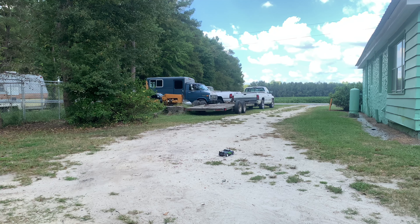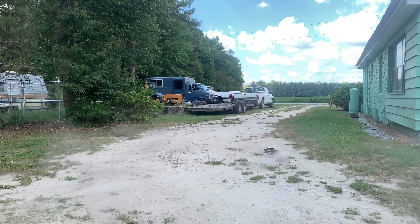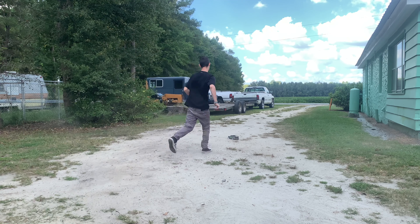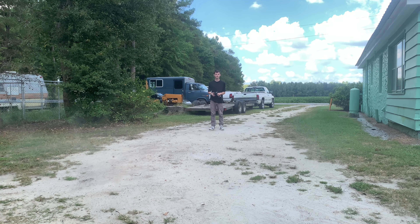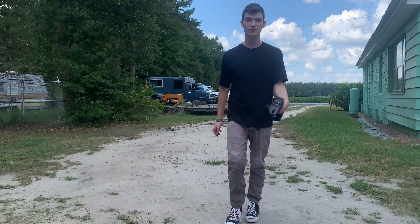I'm just gonna spin it around right here. I'm gonna cut my headlights off — oh, we're already stuck. It's pretty durable, I mean it could take some hits, but I wouldn't want to put it in any water or anything. We're stuck on a rock — I'll be right back. And we're stuck again, but I'm gonna take it out to the road and show y'all what we can do out there.